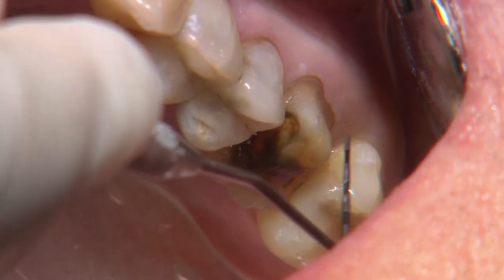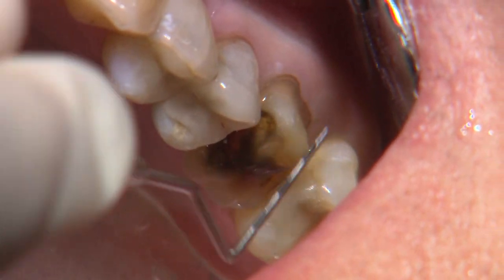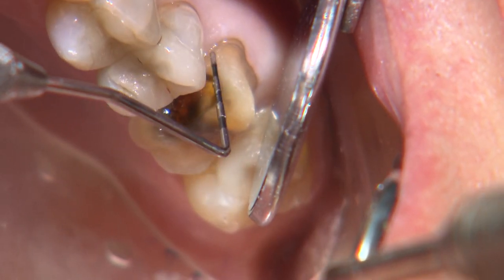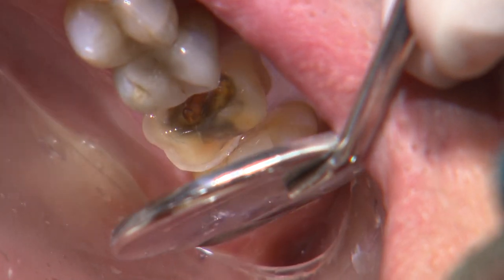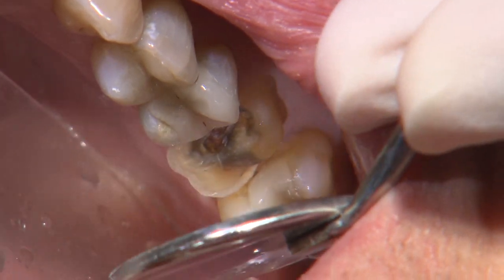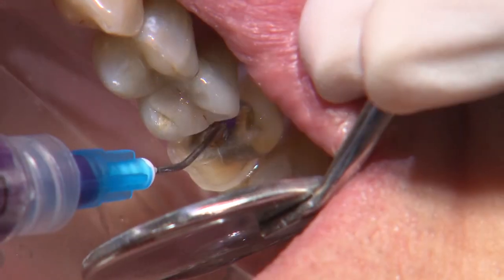I also like to run a perio probe along the margins to evaluate the reduction and smoothness. The probe provides great tactile feedback of these two aspects along this critical area of our preparation. On the mesial area, the translucent roof of the pulp chamber is visible.